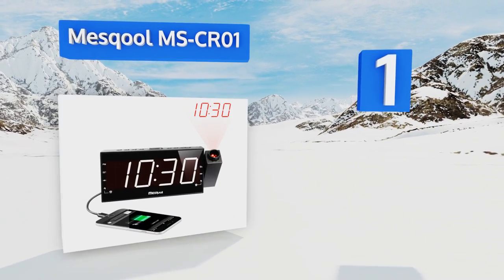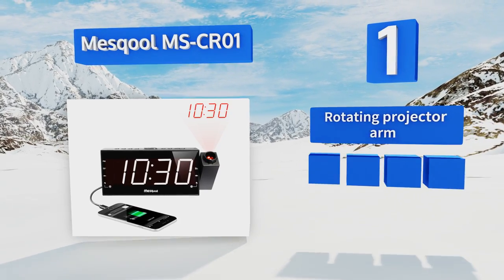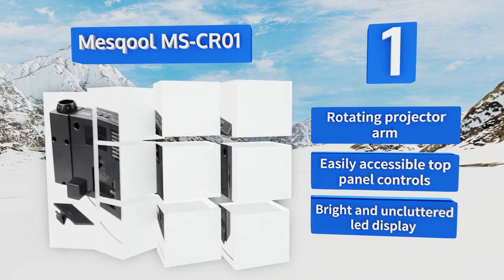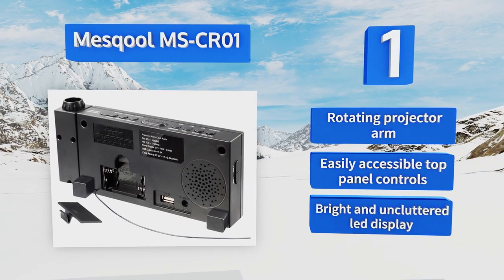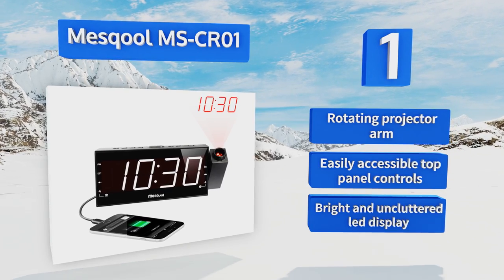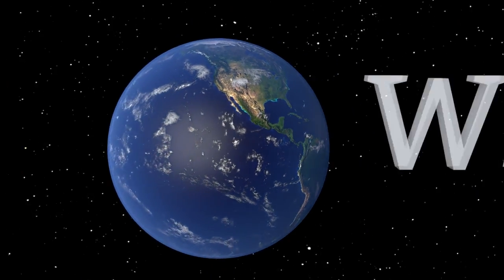Taking the top spot, the Mescol MSCR01 features a built-in AM/FM radio which you can choose to wake up to if you prefer it to a buzzer. It also has three brightness settings and a USB port so you can keep your phone or tablet charged on your desk or bedside table. It comes with a rotating projector arm, easily accessible top panel controls, and a bright and uncluttered LED display.